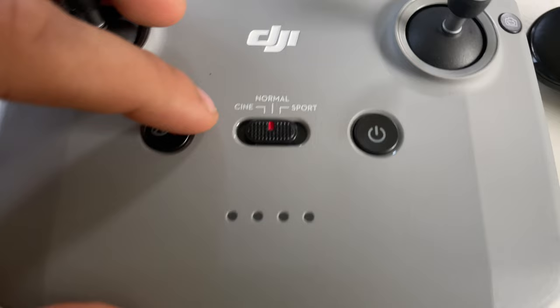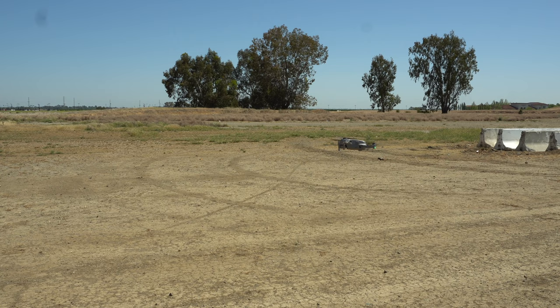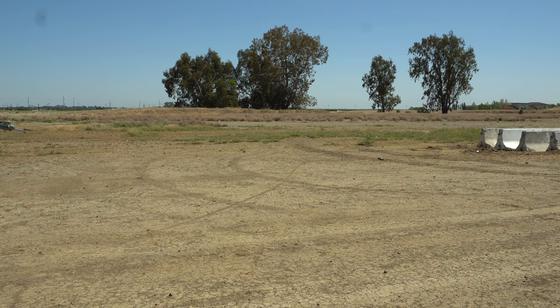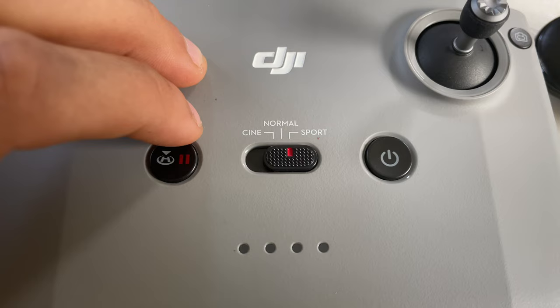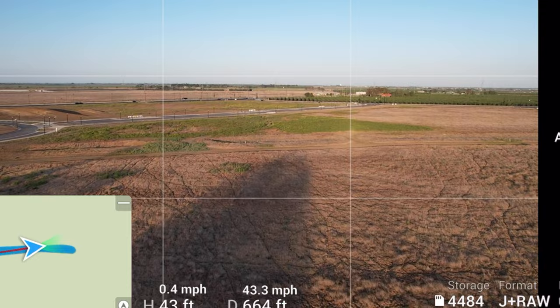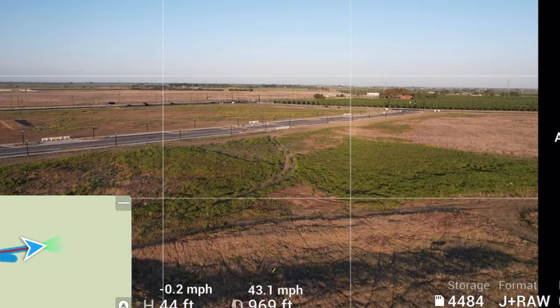On the controller, you have three flight modes you can quickly switch between. Cinema mode allows you to control the drone super smoothly and steadily for cinematic footage. Normal mode handles like a standard drone with all sensors enabled. Sport mode disables all sensors, allowing more aggressive turns and a top speed of about 42 mph or faster. Be aware that in sport mode, all safety sensors are disabled, so if you crash, the drone won't take over — you're going to crash.